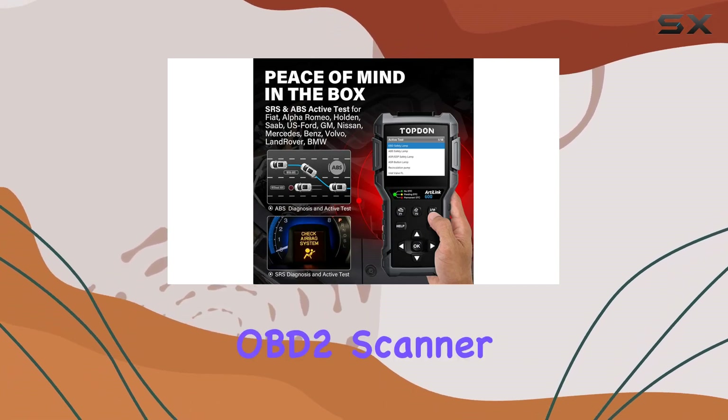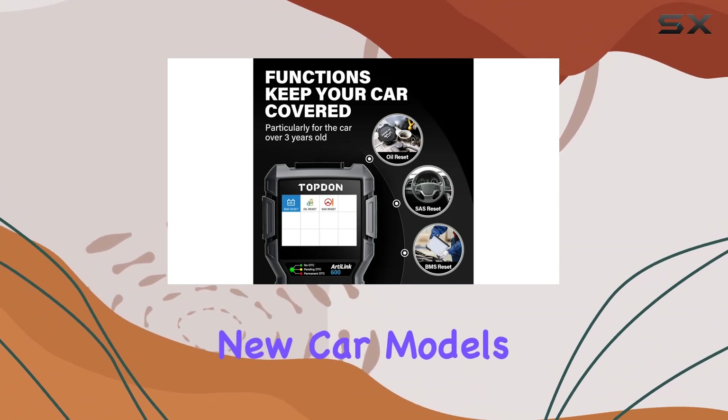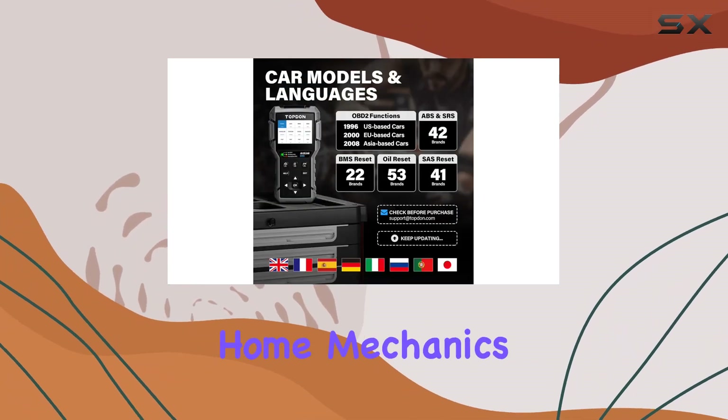And here's the best part — the OBD2 scanner comes with free lifetime access to updates, adding new car models and troubleshooting bugs. With extended one-year quality assurance, it's a worry-free investment for home mechanics.